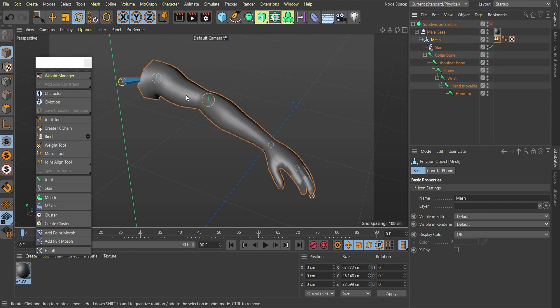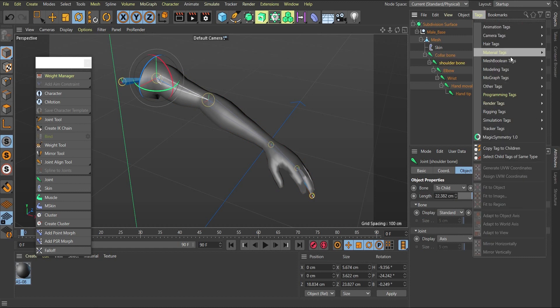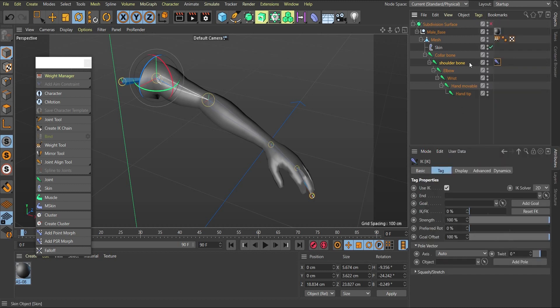To set up IK, we add an IK tag to the top of the chain — the shoulder joint. Select the shoulder, go to Tags, then Character (or Rigging Tag in R21), and choose IK. The IK tag is added to the shoulder and asks for the end joint. Since we want the chain to end at the wrist, drag the wrist joint into the end joint field. That creates the IK chain hierarchy.